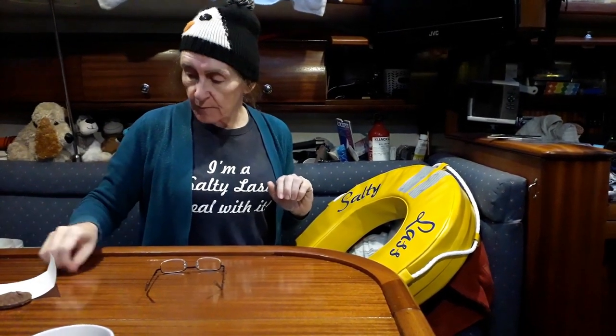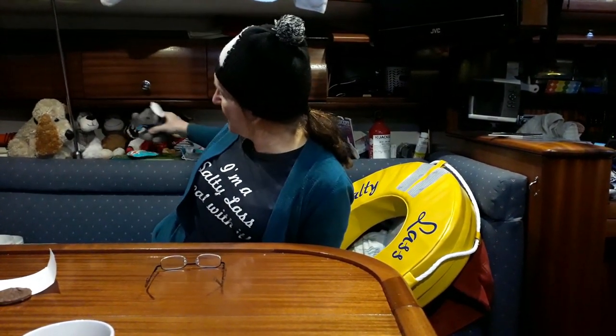Sometimes we just do one job a day, don't we Bev? Yes — at the risk of upsetting a certain elephant, not you Els — the best way to eat an elephant is one bite at a time.